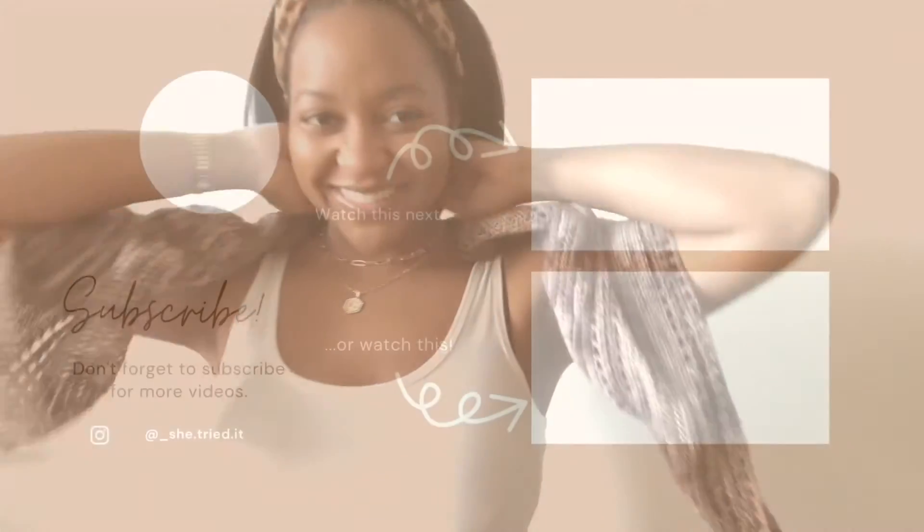I think it looks good like this — that's cute. You can do it like this, that's cute. And you can do it all around like this — classic, cute. Just kidding, bye!